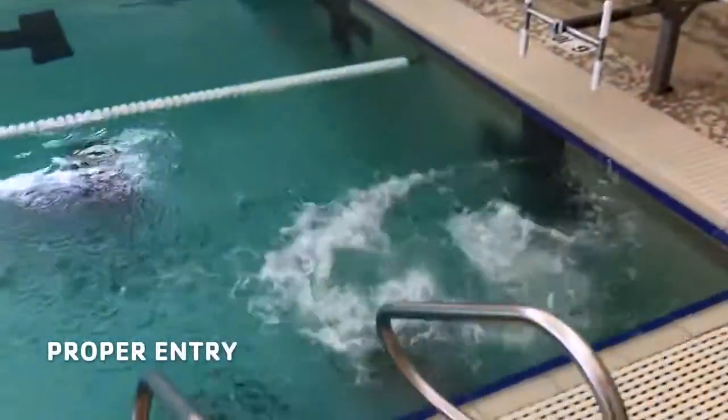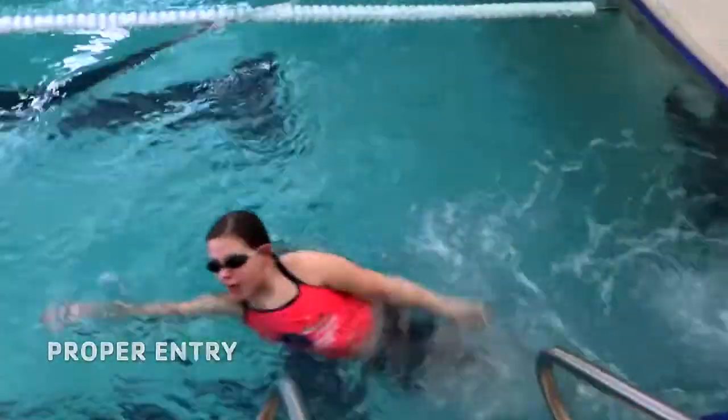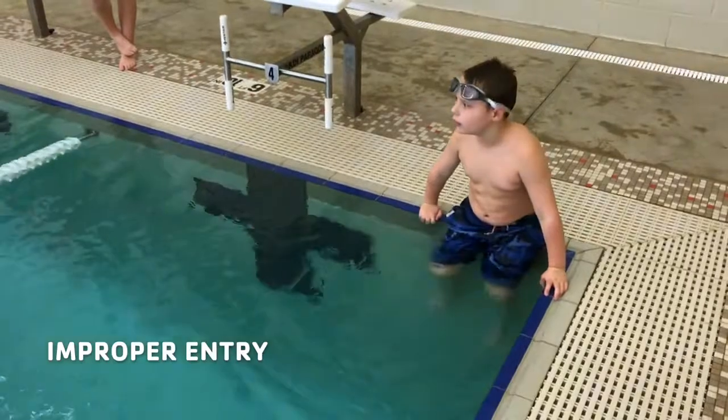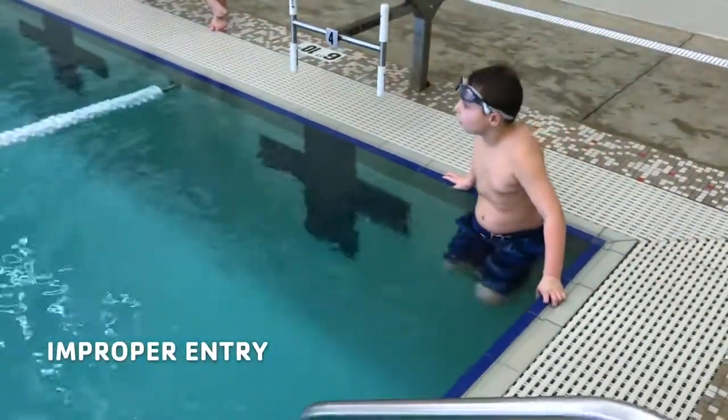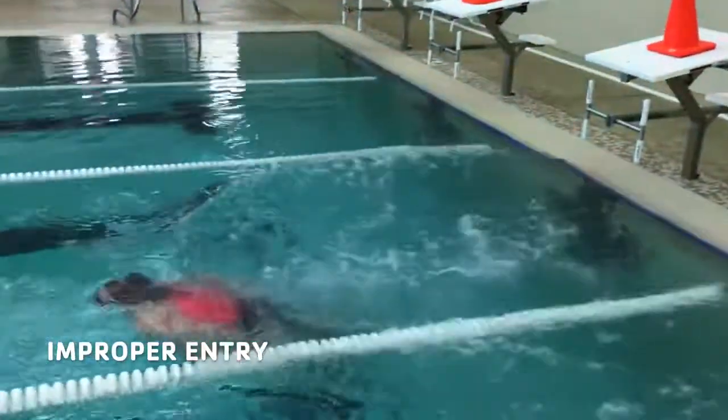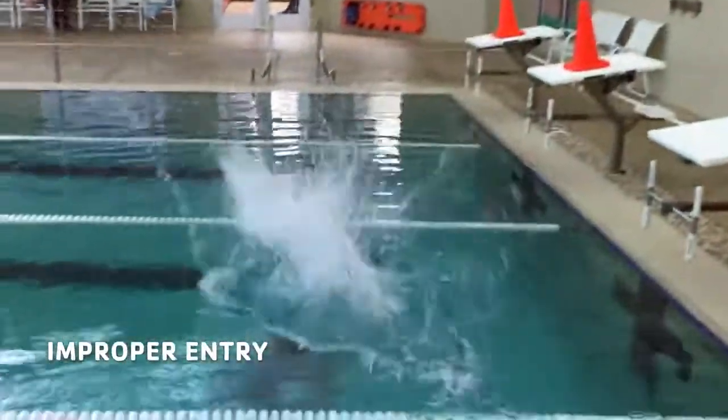A proper entry is a simple feet first jump that goes into the first half of the swim. The participant should fully submerge and resurface without touching the floor of the pool. An improper entry is one that pushes off the bottom or the wall, a slide-in entry, a dive, or a jump from an elevated position.